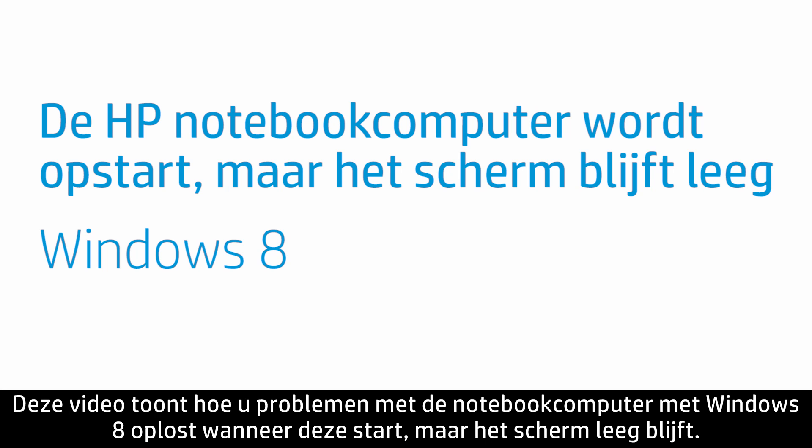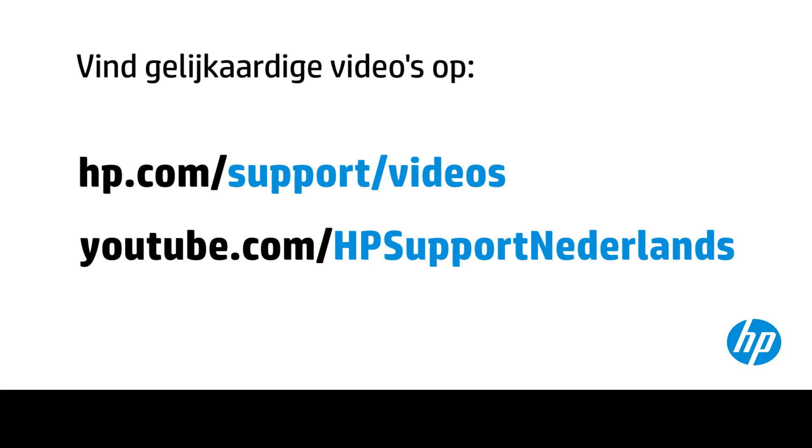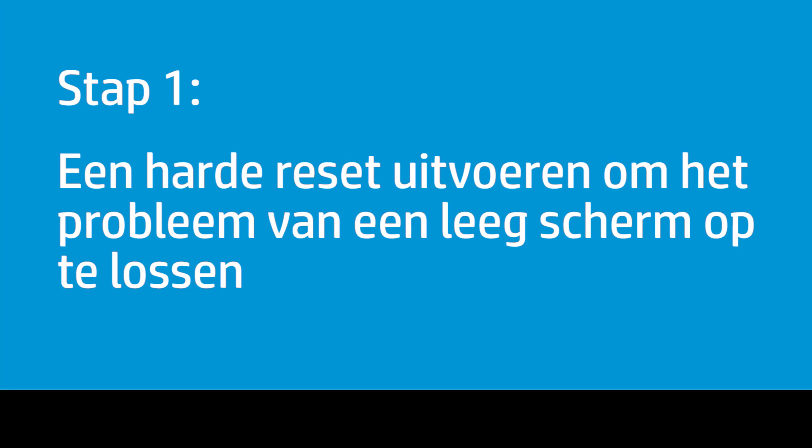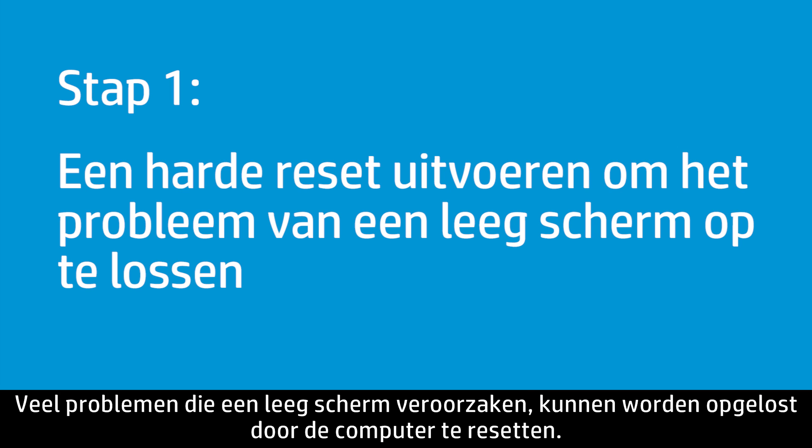This video shows how to troubleshoot your notebook using Windows 8 when it starts but the screen remains blank. Follow these steps if your notebook computer turns on but the screen remains blank. A hard reset can resolve many issues that cause a blank screen.